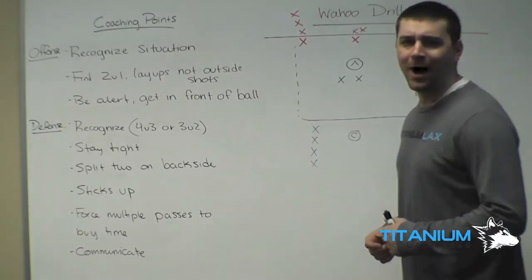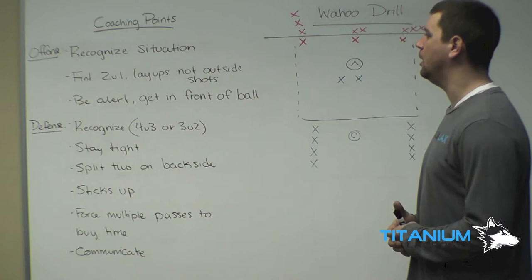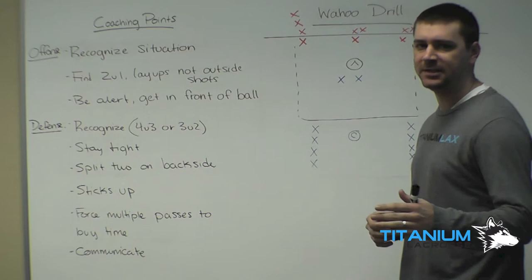The Wahoo Drill is a 3-on-2 to a 4-on-3. The beauty of this drill is that everybody plays every position, so it doesn't matter if you're a defenseman or attacking middie — you're going to play some defense and you're going to play some offense.